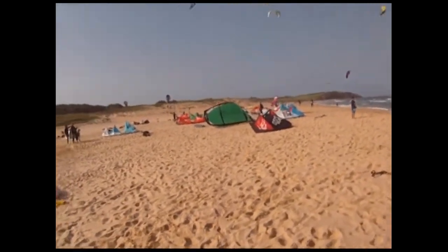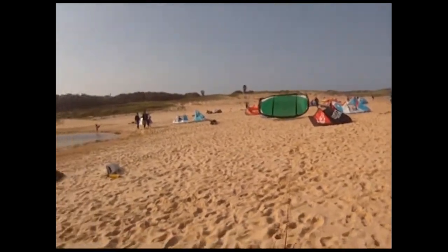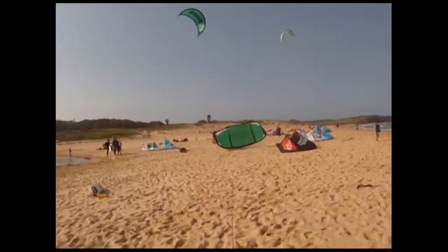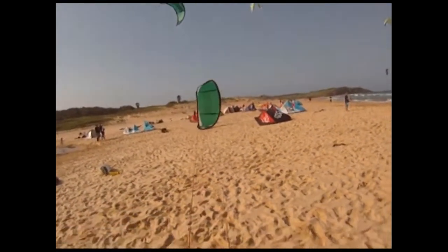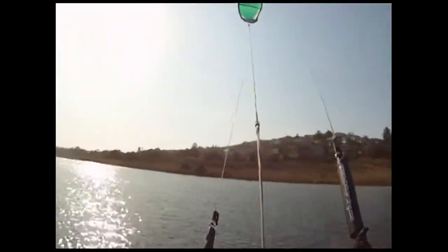Beach relaunch is pretty easy, but IKO says you should never do a beach relaunch — you should always get an assisted launch. But I was just testing to see what it does on the beach, so piece of cake. And yeah, more time riding, less time getting frustrated trying to relaunch your kite.